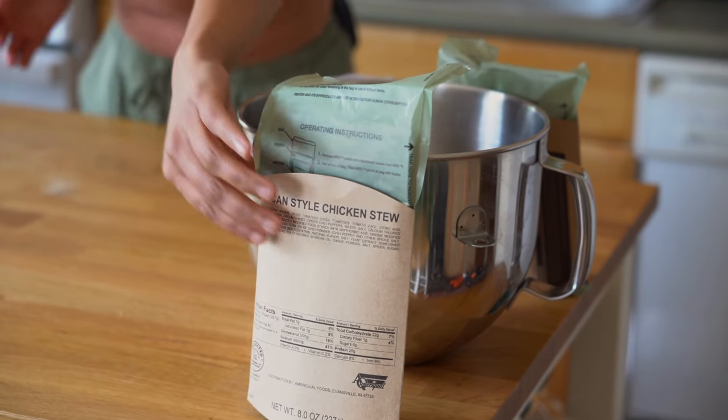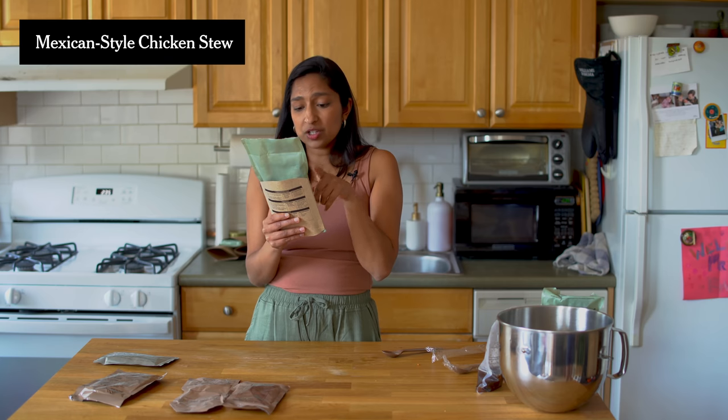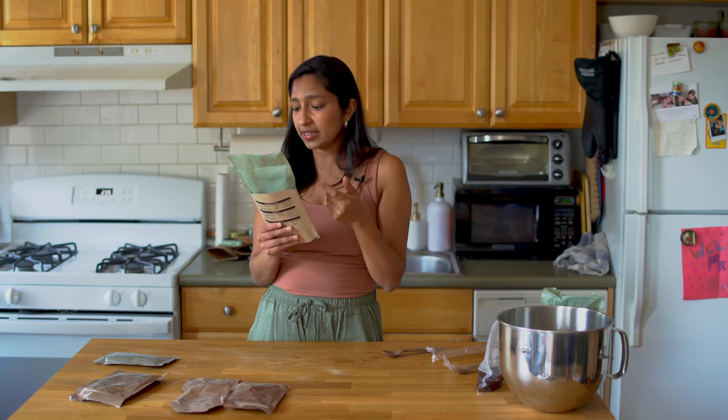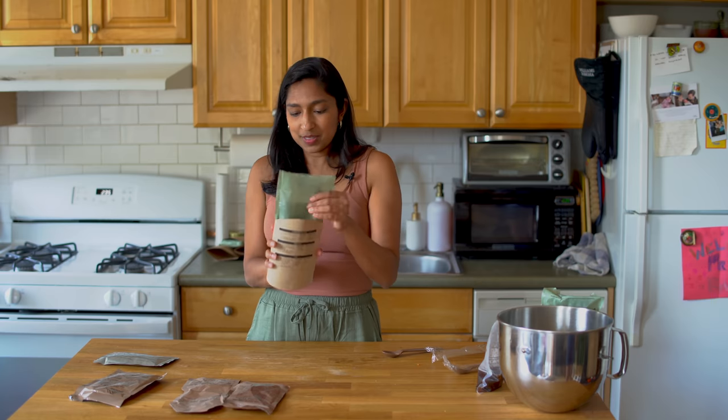We're on to the Mexican-style chicken stew. In the ingredients we're seeing chicken broth, diced tomatoes, tomato juice, green chilies, garlic, onion, spices, tomato paste. We can really see and pronounce the ingredients in this, which I think is great. I'm a fan. Anything that gives me vague Taco Bell vibes is a huge thumbs up for me.